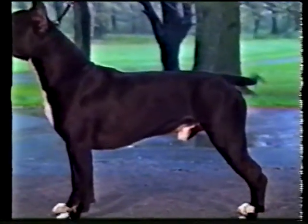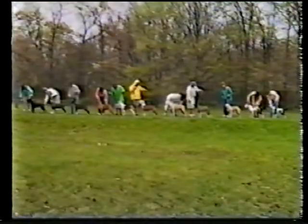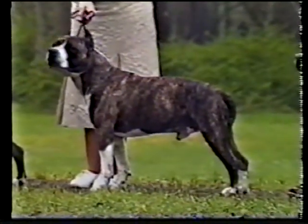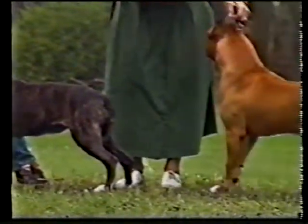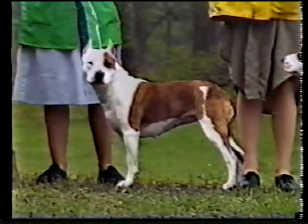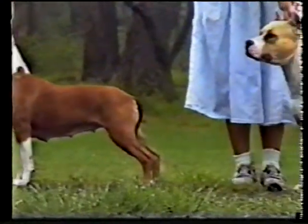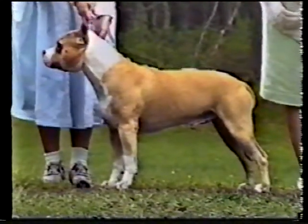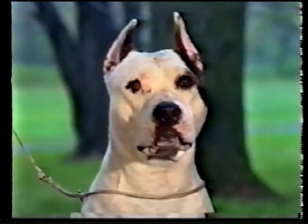The Amstaff's coat is short, close, and very glossy. It is stiff to the touch. As for color, the Amstaff may be solid-colored, party-colored, patched, or brindle. Amstaffs come in a variety of colors, from cream to black, with all shades of fawn. Brindling may be seen in all hues, from light stripes on a black coat to black stripes on a fawn coat. Pigment on nose, eye rims, and lips should be complete and appear black.